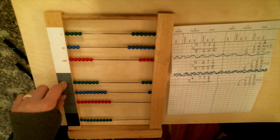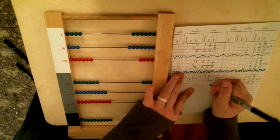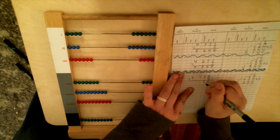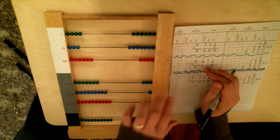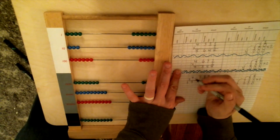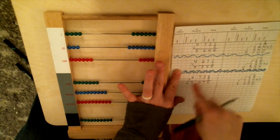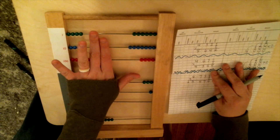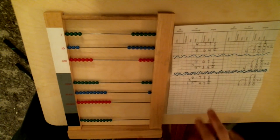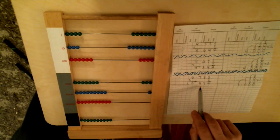We are ready to write down our answer. How many units? Six. Seven tens. Four hundreds. Three thousands. And I have a ten-thousand too, so I'm going to write one on my ten-thousand line. You're going to notice there's nothing written up in your multiplicand in the ten-thousand space — that's okay. You have to write down the number on every single wire that has a bead brought over. If you don't do that, you won't get your answer correct. So the answer to 6,738 times 2 equals 13,476.